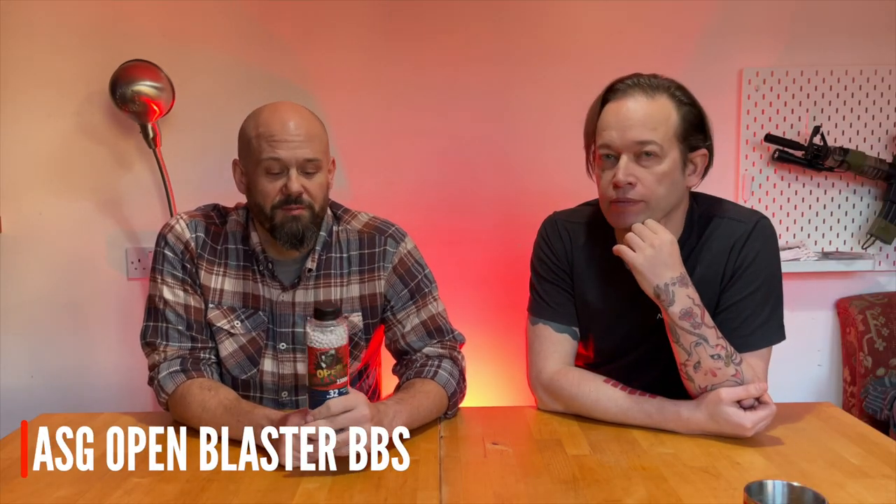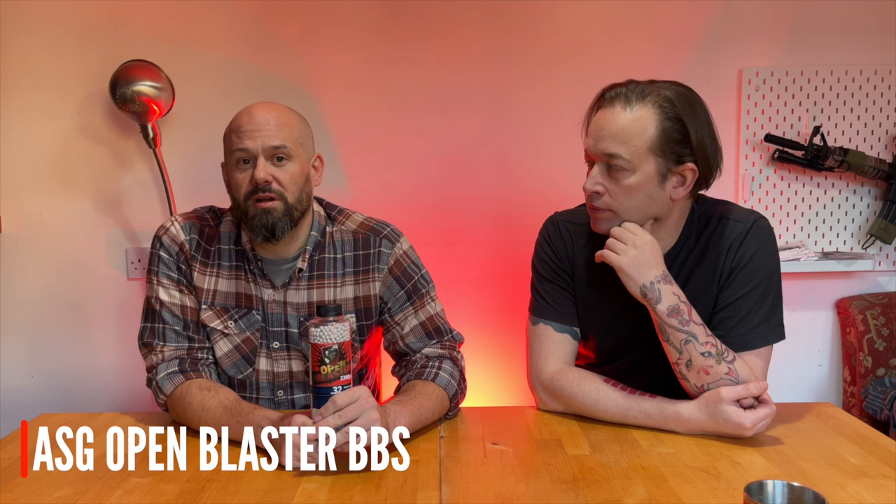Again in that kind of price bracket — BBs. I have to be really honest here: I work for ASG, some of these products will be ASG ones. It's not an advert, it just happens to be what's to hand.